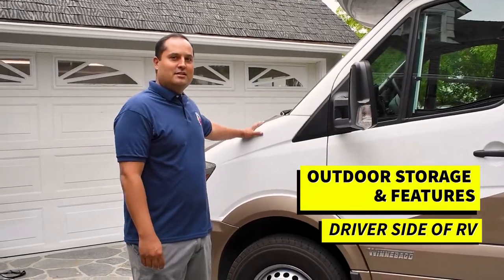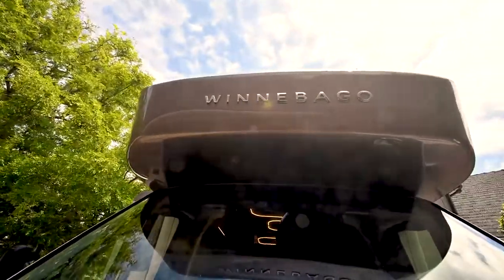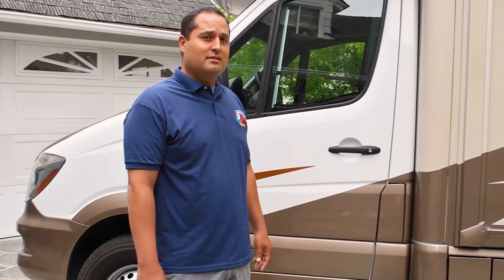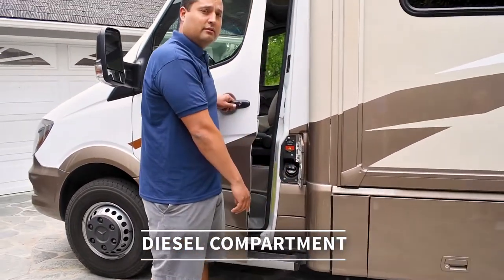These are Winnebago Views on a Mercedes-Benz Sprinter chassis, so it's a powerful V6 diesel engine. One quick thing to know — a lot of people ask us where the diesel tank is. Our panel is right here behind the door. If you open the door, there's a little panel right here, and this is where your diesel is.